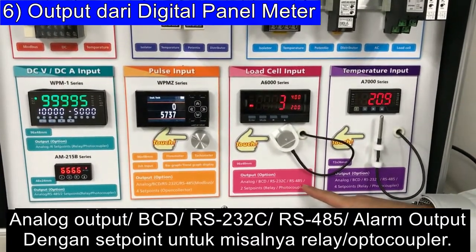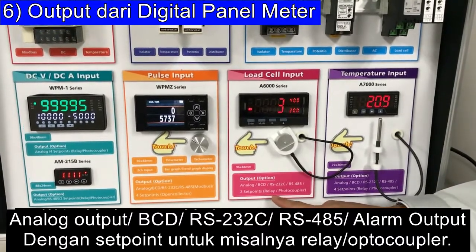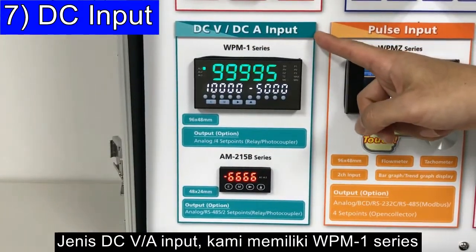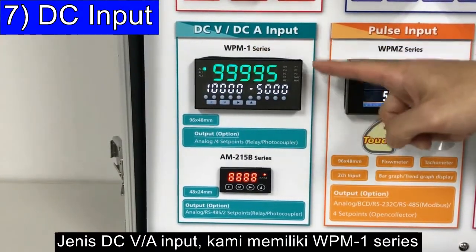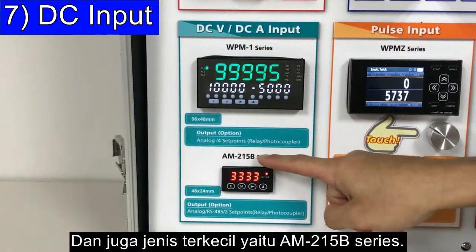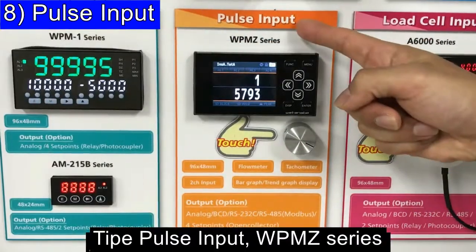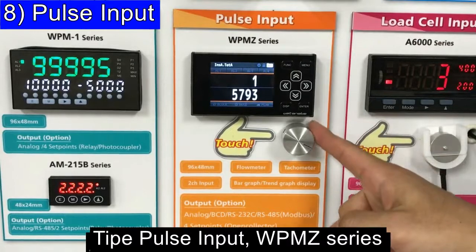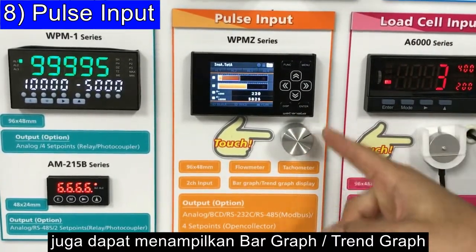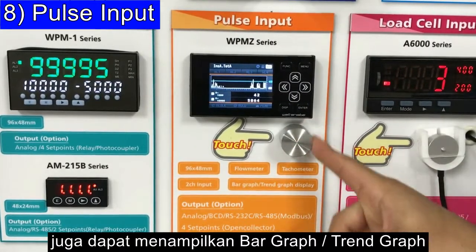Output types also include RS-485 and alarm output with set points such as relay and photocoupler. For DC Voltage and Ampere input, we have the WPM-1 series, and the smallest one is the AM215V series. The display can also show a bar graph and a trend graph.